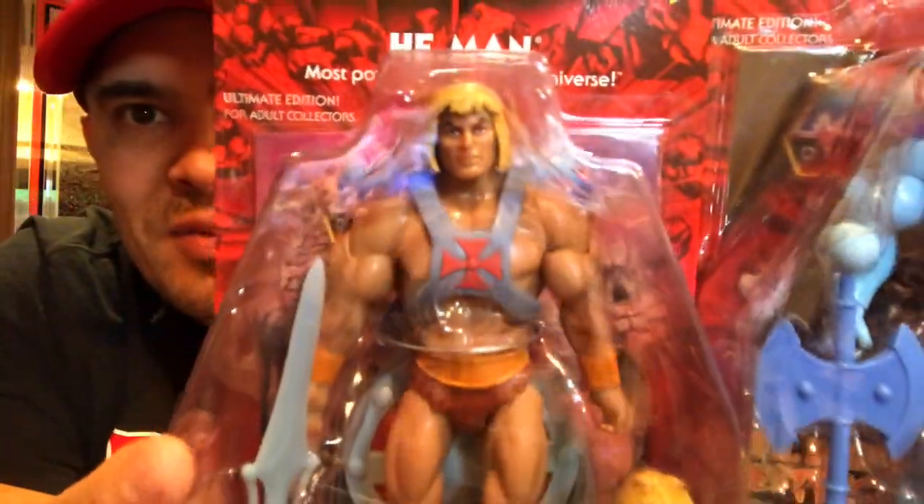I'm probably not going to take the MOTU figures out of package, so that's what you'll see of those guys. I did buy two WWE Elite figures. If this is your first time watching my channel, I collect a lot of stuff — there are a lot of lines that I collect.